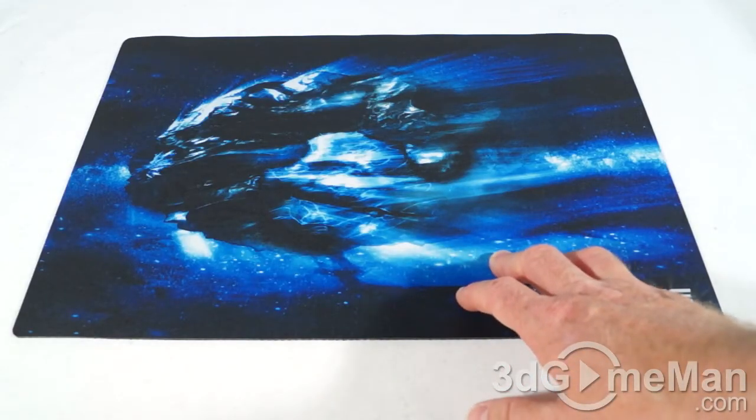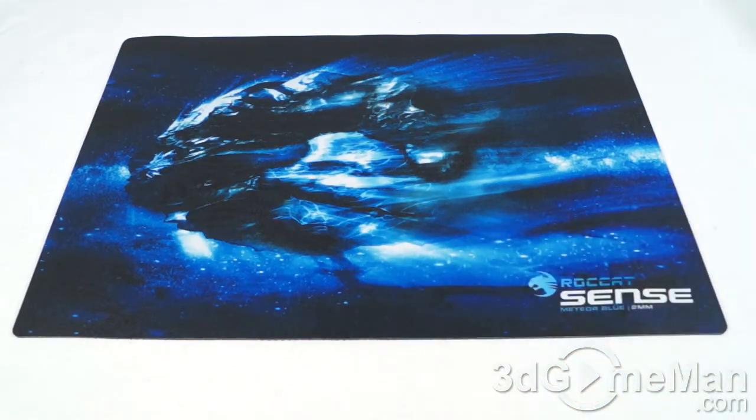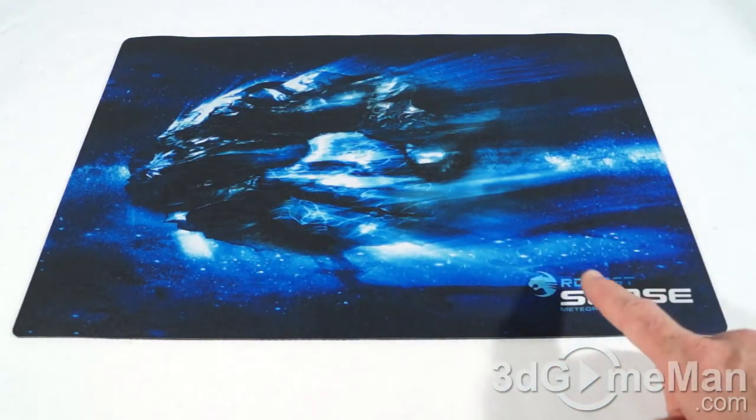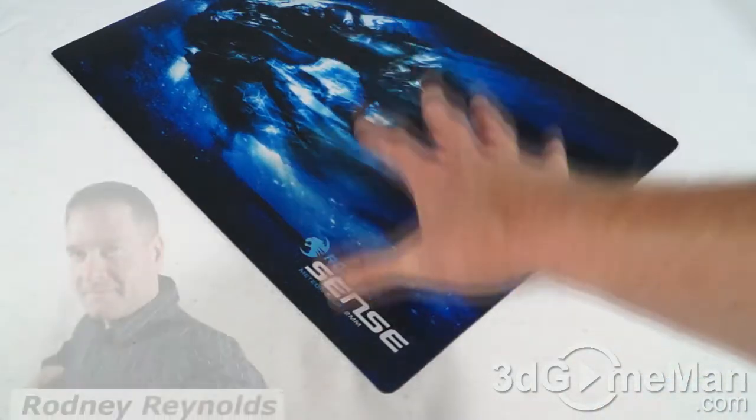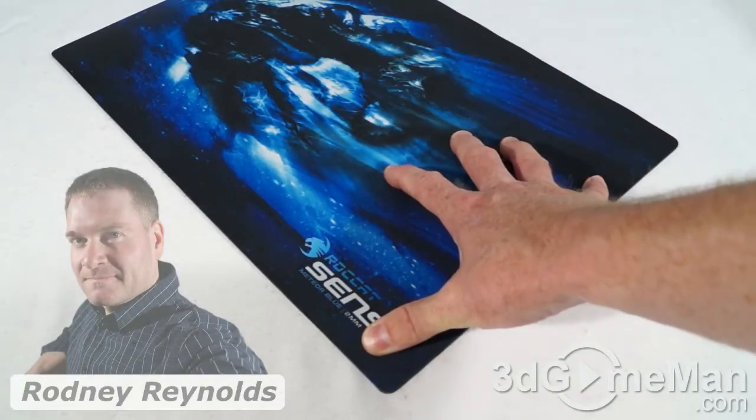By the way, this mousepad has been tested with over 80 mice and has been tested with mice up to resolutions of 16,800 DPI. So what you've got here is an excellent overall cloth gaming mousepad.